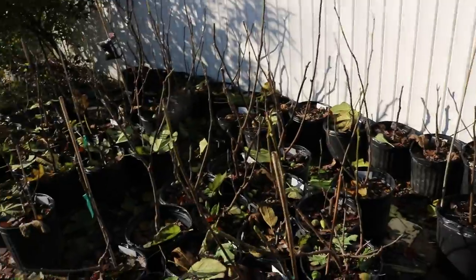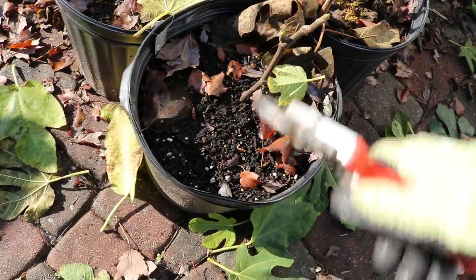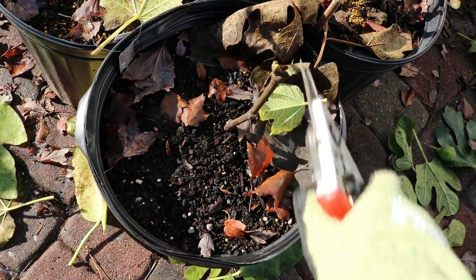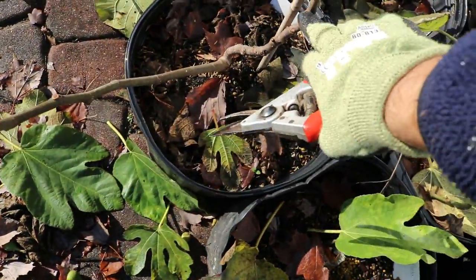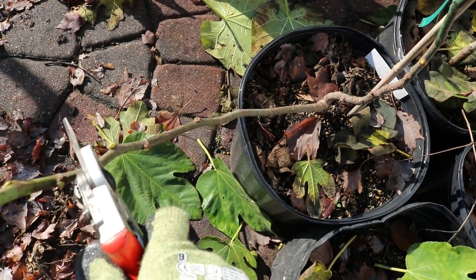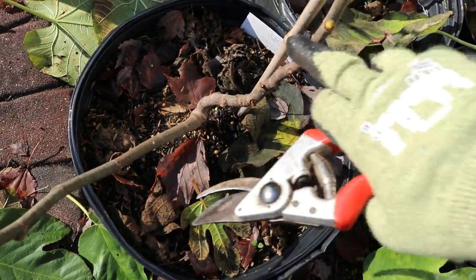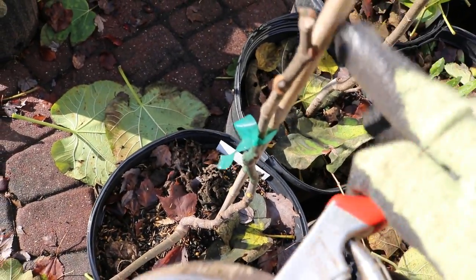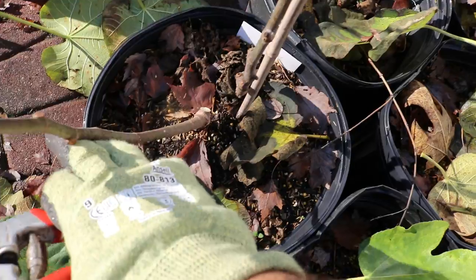Here's one that has three branches coming from the base — I'll probably train this as a bush form, but I still need to make sure I'm bending those branches away from each other since these are the scaffolds even in a bush form. This one is still a bit young and has a while to go — I'm just going to prune it back to whatever is healthy. Choosing between two branches, I look for tighter node spacing and healthier growth, and prune off the weaker one.